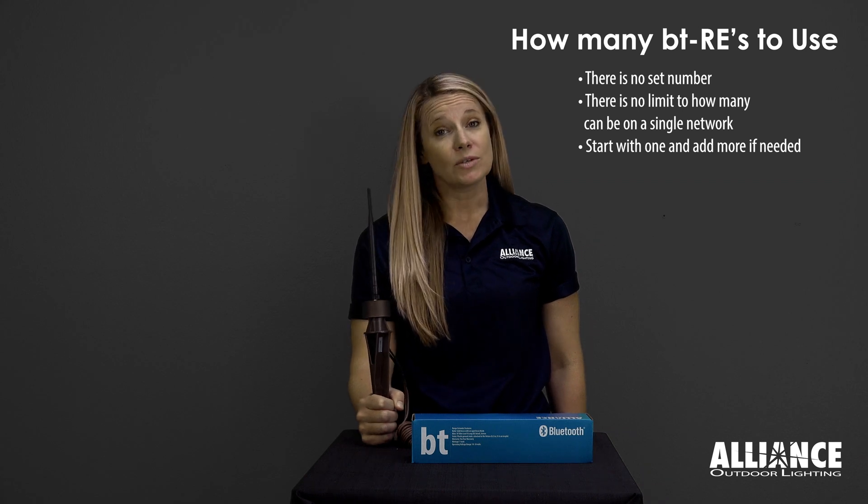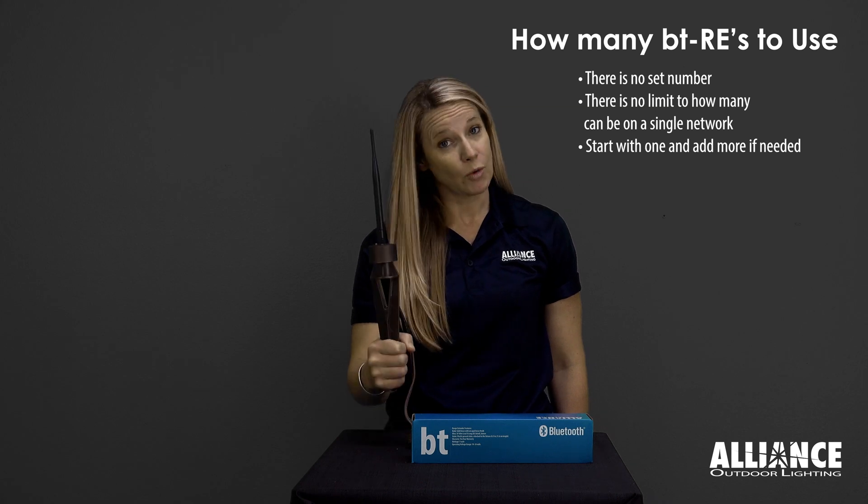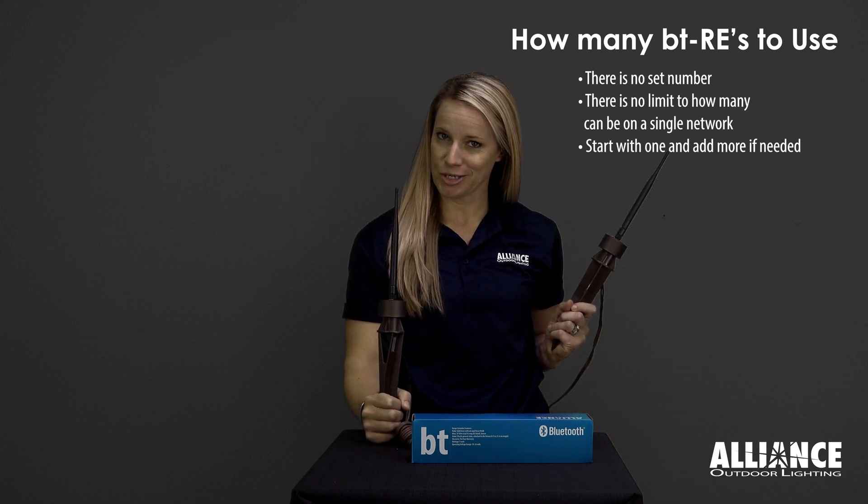There is no set number of how many to use, and every job is different, so start with one and always carry a spare.